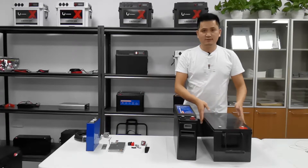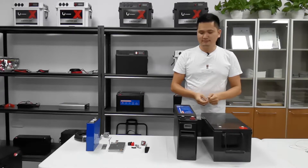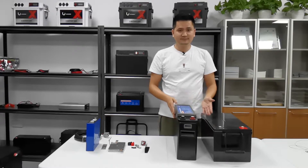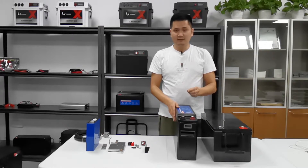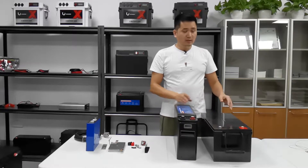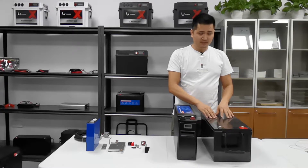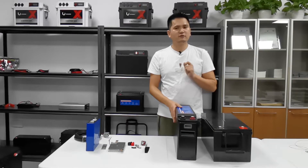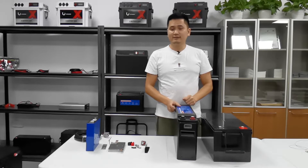The AGM battery width is 250mm, ours is just 125mm — it's just half the width. And the weight of the AGM battery is 60kg, while our lithium is just 23.5kg. It's much lighter.